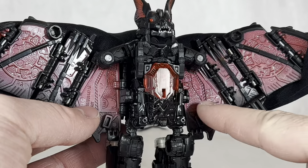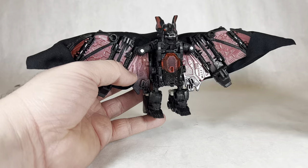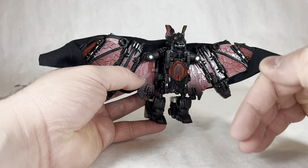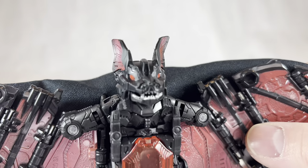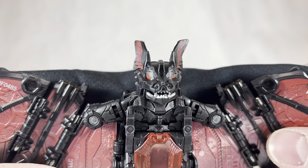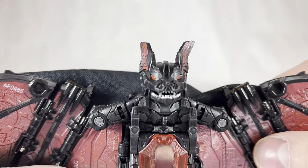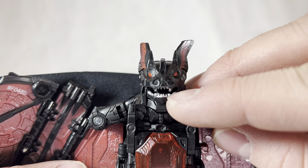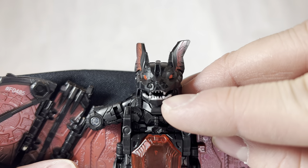There's loads of mechanical detail throughout the bat mode. The only complaint — and again this was on the original Mindwipe — is that I wish the little molded claws could at least move up and down on a hinge joint. But one thing I do appreciate is the bat head sculpt; it looks really good. It does look a little goofy with the big bat ears, but I appreciate the painted-in silver teeth on the articulated jaw. It's really fun to mess around with the jaw piece and make him look like he's talking.